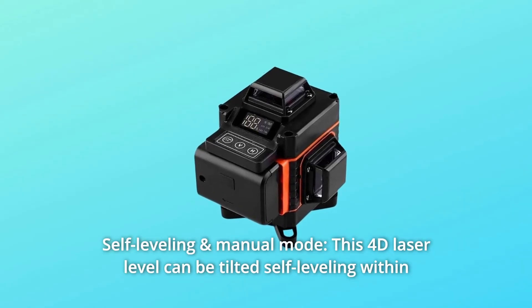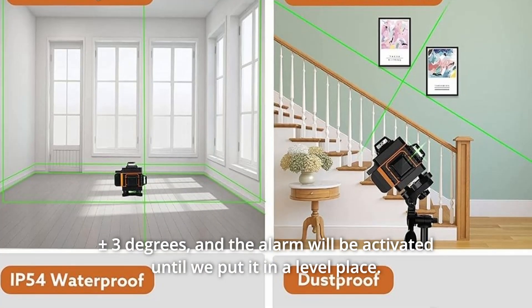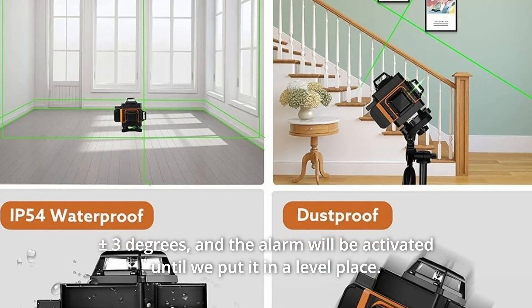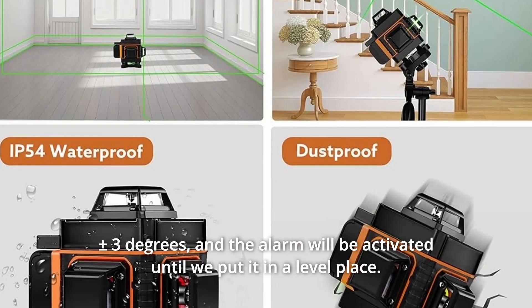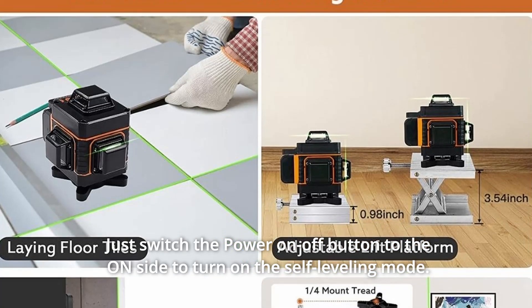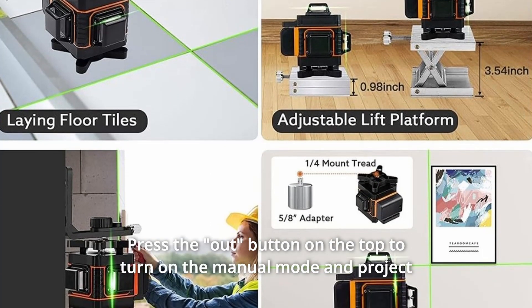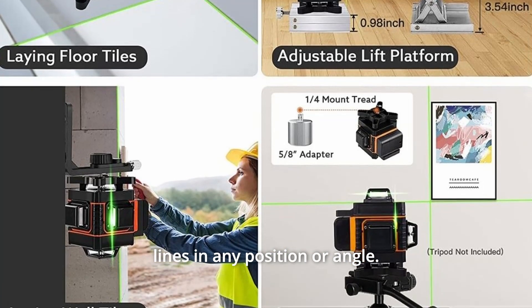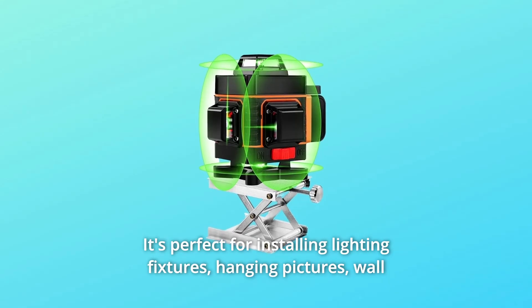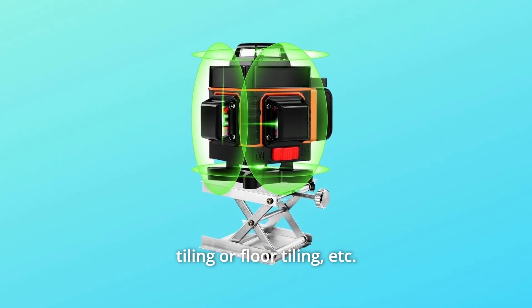Number 2: Self-leveling and manual mode. This 4D laser level can self-level when tilted within plus or minus 3 degrees, and an alarm will activate until it is placed on a level surface. Switch the power button to the on-side to enable self-leveling mode. Press the button on top to turn on manual mode and project lines in any position or angle. It's perfect for installing lighting fixtures, hanging pictures, wall tiling, floor tiling, and more.